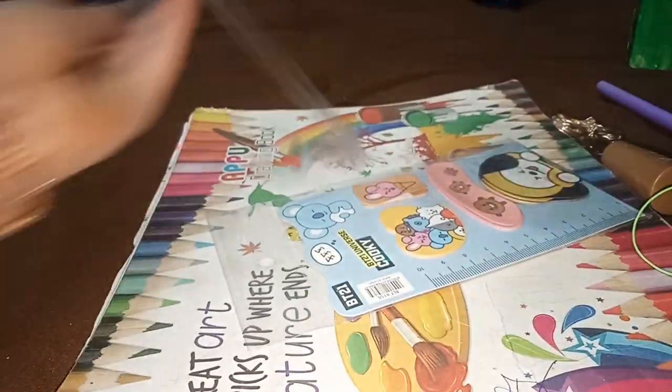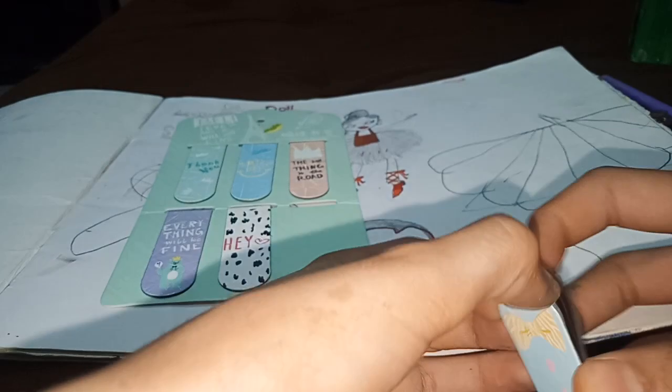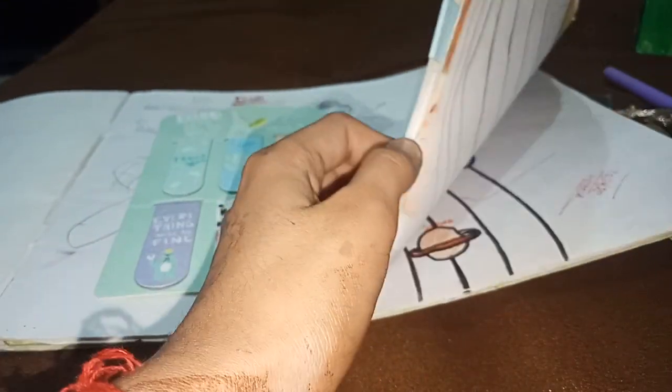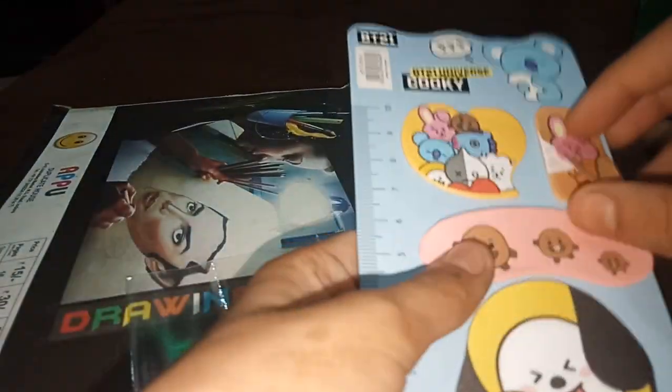Next, this is some paper. It is magnet type, useful for school projects. We also have sticky notes — BTS BT21 character sticky notes — and the same type for project work.